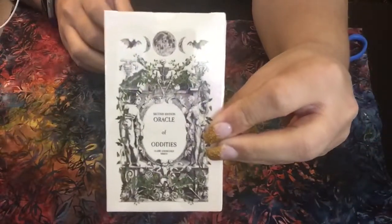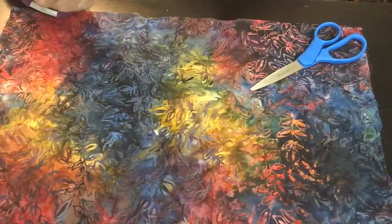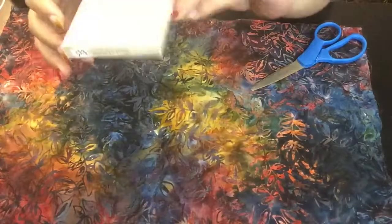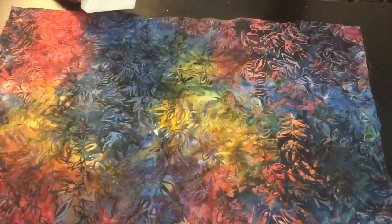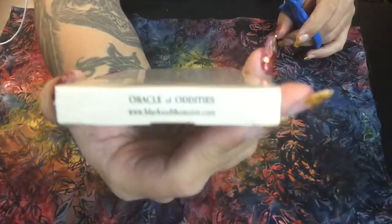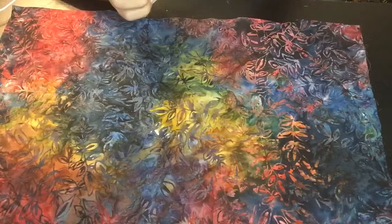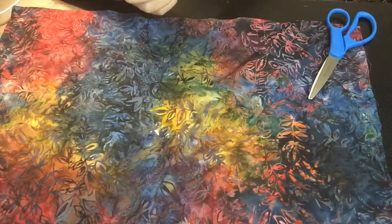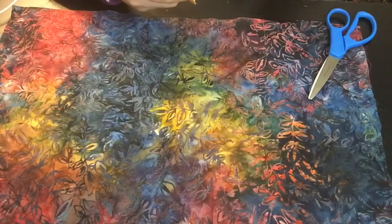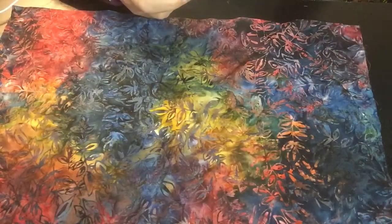That's what the front of it looks like. It says second edition of Oracle of Oddities by Black in the Moon. It's just a plain kind of tuck box that it comes in, which I was surprised. Black in the Moon — you can see that, go to their website. I had my eye on this deck for a very long time, but I didn't know there were different editions of it. I just thought it was one standard edition, and come to find out there's three out there, so now I've got to collect them all.